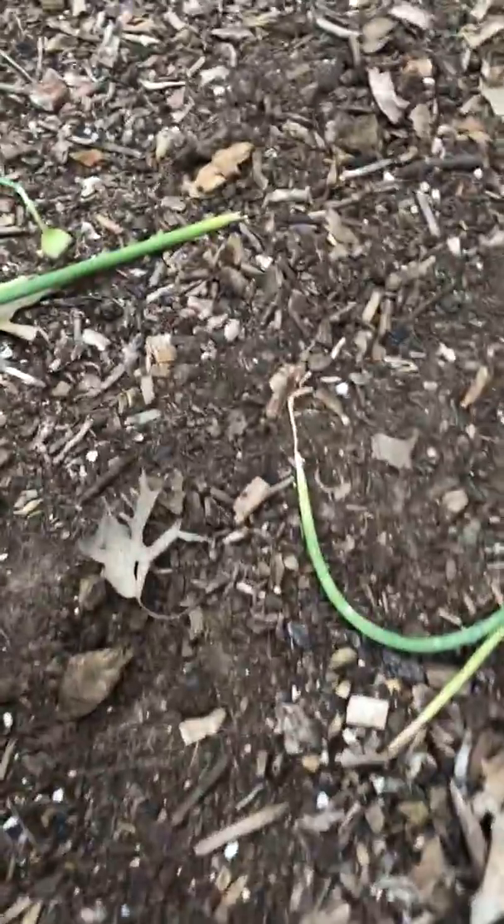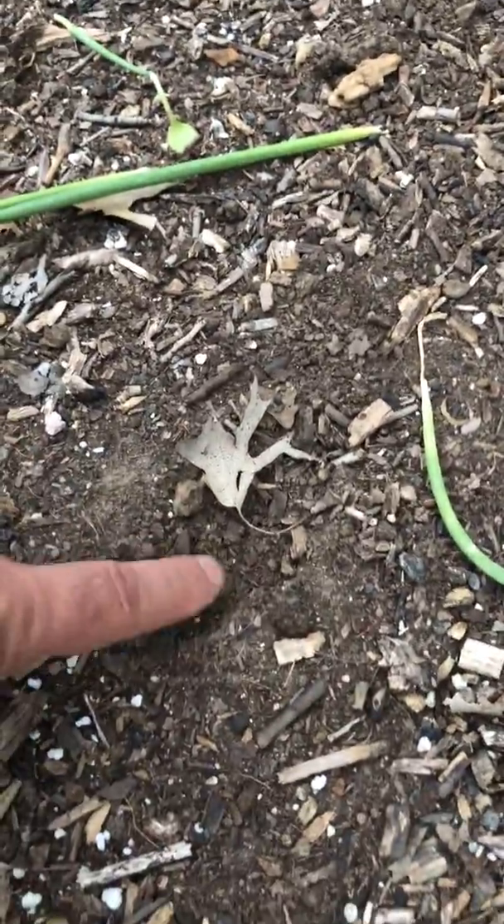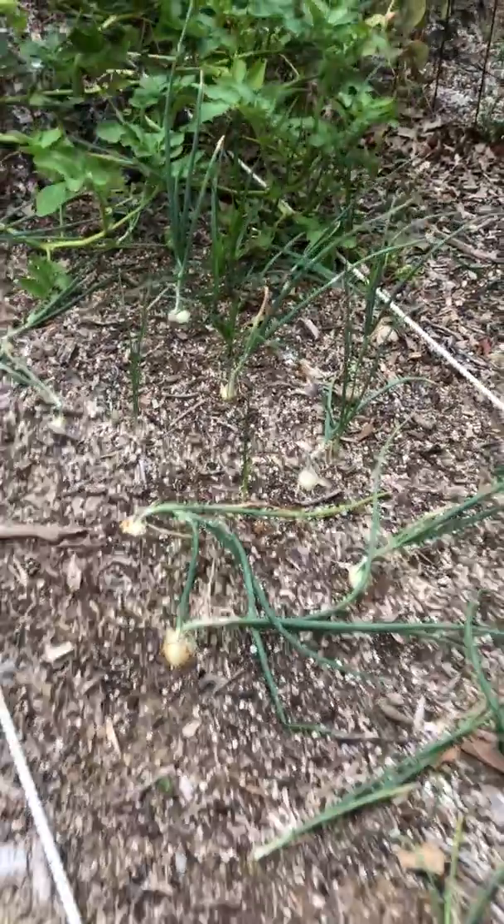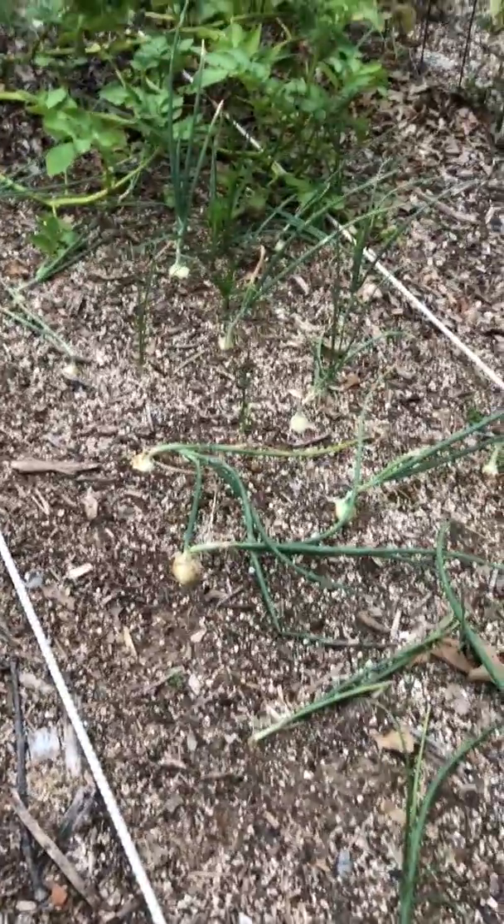We've got a rogue squirrel trying to eat my onions here. That used to be an onion but the squirrel likes to eat the onions — must have onion breath. Here's some more onions, onions everywhere. So I just thought I'd give you an update on the garden.